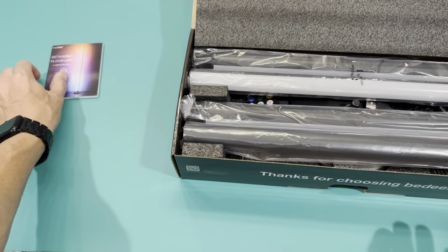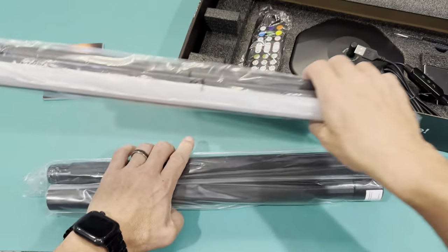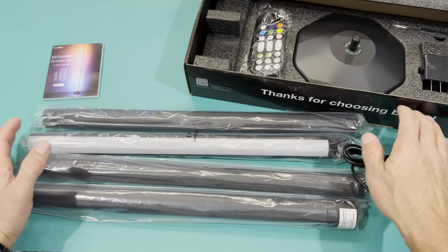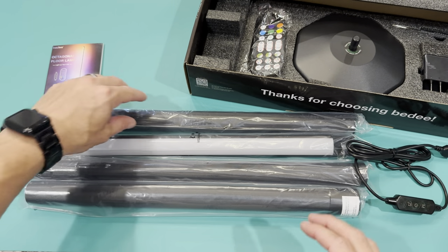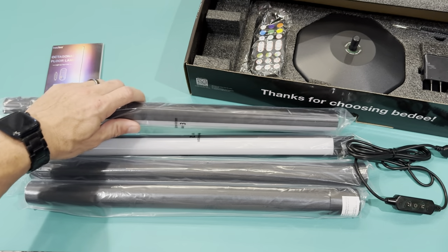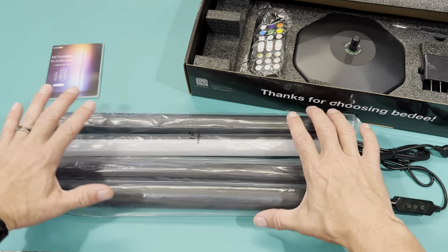So you get your instruction manual and your four bars. Your base one has the plug hooked into it. There are four bars, but if you need it shorter and don't need the full height, you can just not put the top one in. You can do it in that configuration, but I'm going to do all four and do the full 65 inches.